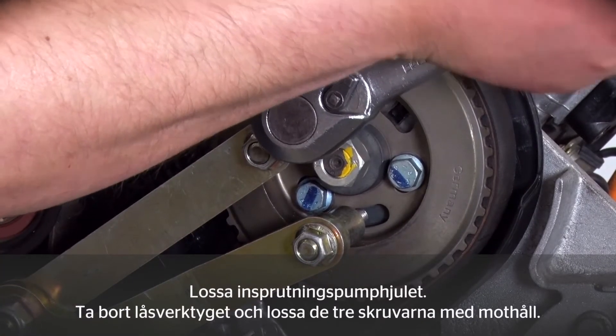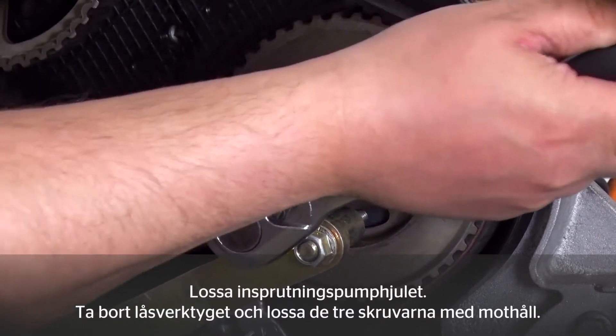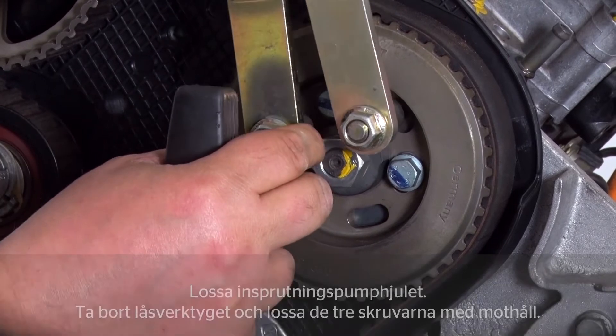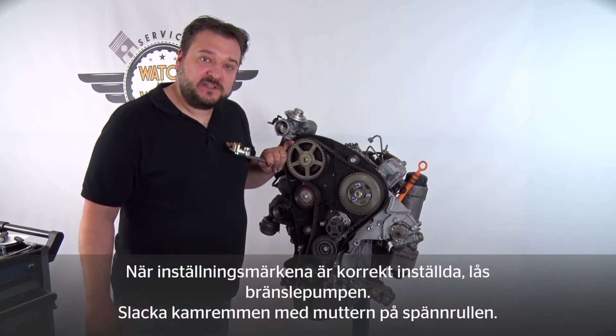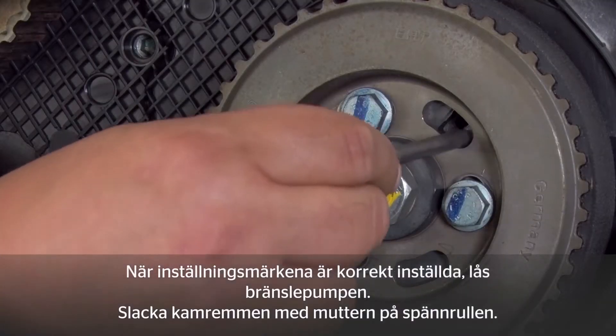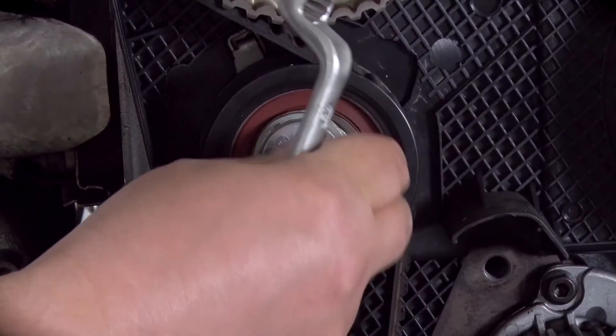Next, you also have to loosen the fuel injection pump's bracket. To do so, remove the locking tool again and loosen the three bolts using a counter hold. Once you've set the timing gear correctly, lock the fuel pump again and release the tension in the timing belt via the tension pulley nut.